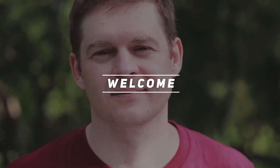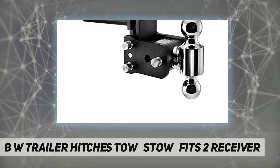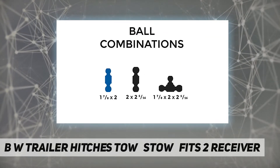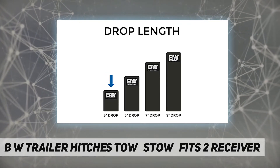Welcome back to my channel. The B&W Trailer Hitches Tow and Stow fits a two-inch receiver — pull your boat to the lake, mower to the shop, or tractor to the job site, all with the same ball mount. The Tow and Stow's adjustable height and multiple ball sizes mean it can fit most any trailer easily.